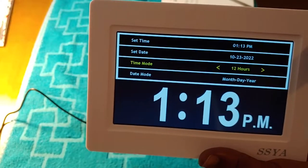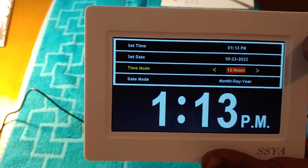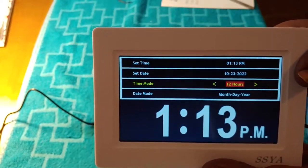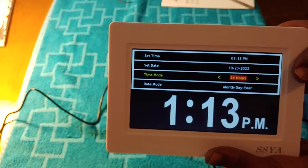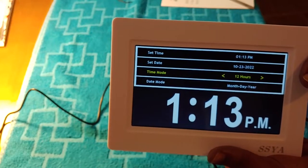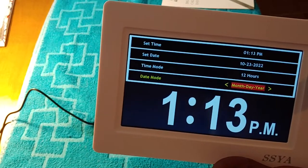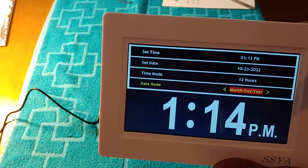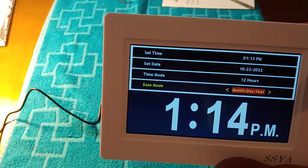Now the time mode — that's 12 hours. You can set it to 12-hour mode, which we normally use as regular civilians, or 24-hour mode, which the military uses — like when you hear '2300 hours.' We normally use 12-hour mode. Then you go down to date mode: month, day, and year. You click OK and it displays. You can set it whichever way you want — do you want to show month, day, year, or day, month, year? Month, day, and year is the way I normally like things.